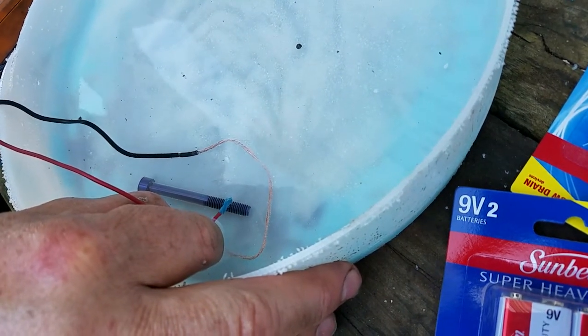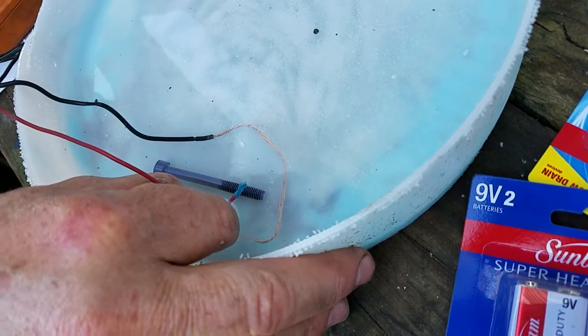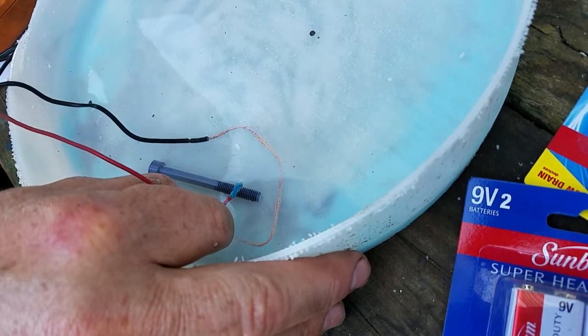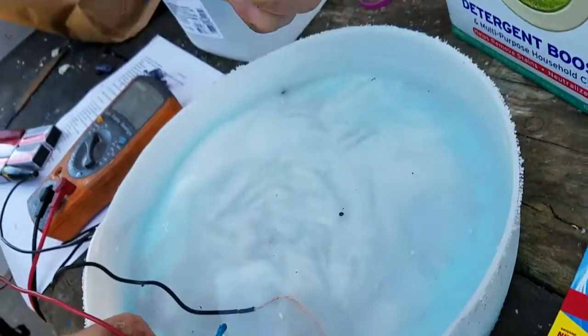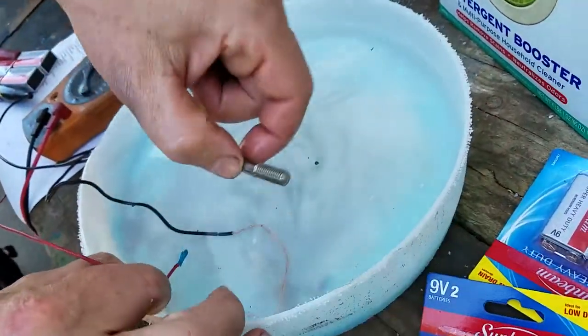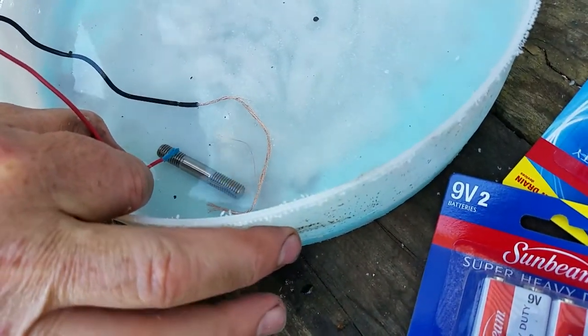By changing how many batteries, I can change the color. Like when we get around 51 to 58 volts, somewhere in there, it'll take a really nice gold color to it. That one's done — turned out nice. Last one, I'm going to try a head stud. I'm sure it'll work, but you'll be able to see this in the motor anyway.